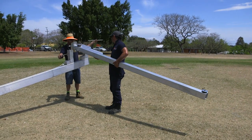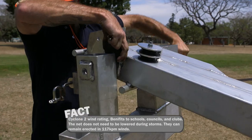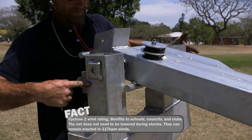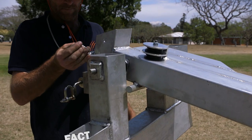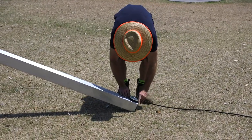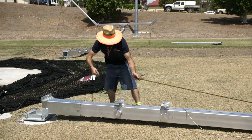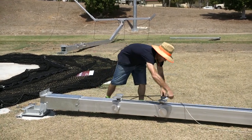Place the gate arm into position and insert the gate arm pin. Insert gate raise cables through the gate arm pulleys, through the stainless steel pulley, onto the base pole cleats, and tie off.